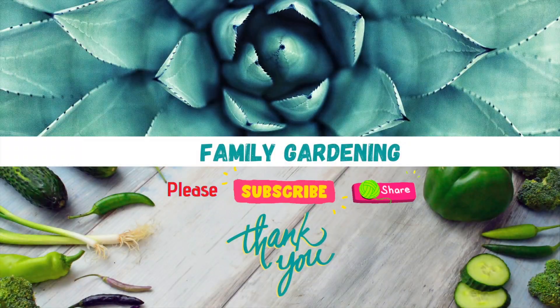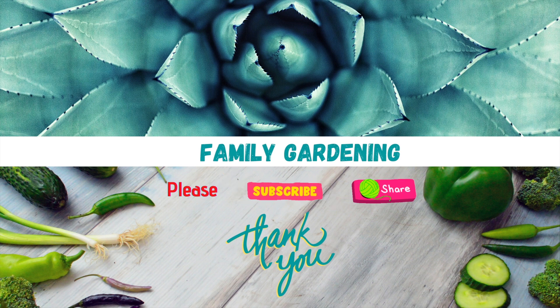Please subscribe and share. See you next time. Bye.